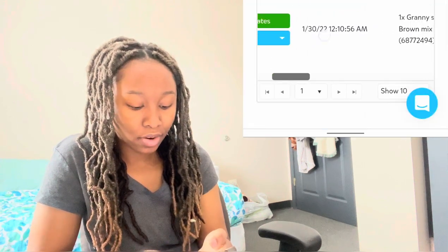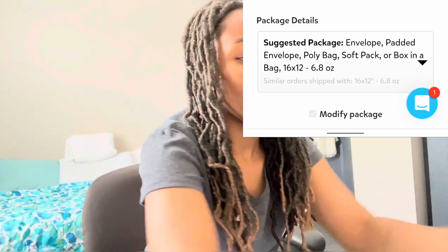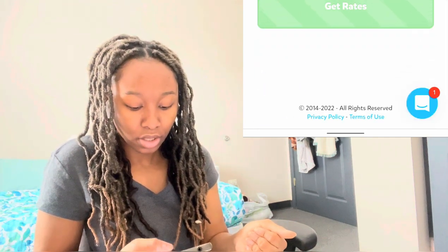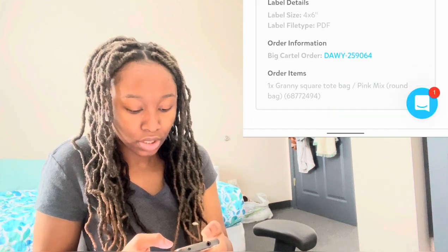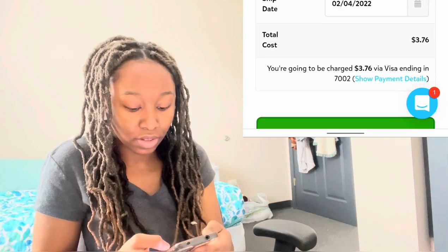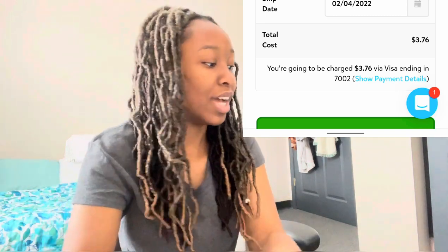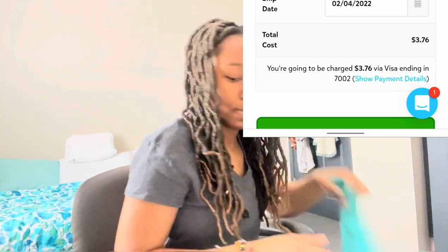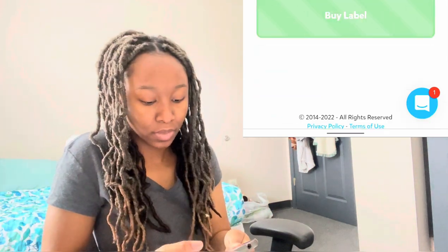Now I've bought the label I go back to the main page. The next one is the pink bag — I'll get the rate and since I already have the sizing from the first one I'll use the same dimensions. I click 'Get Rates' and it puts it in automatically. I double-check the weight — 7 ounces — and weigh it with the poly mailer again: 6.8. Then I click 'Buy the Label.'